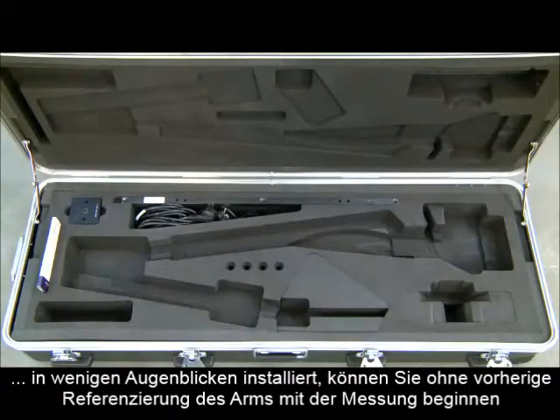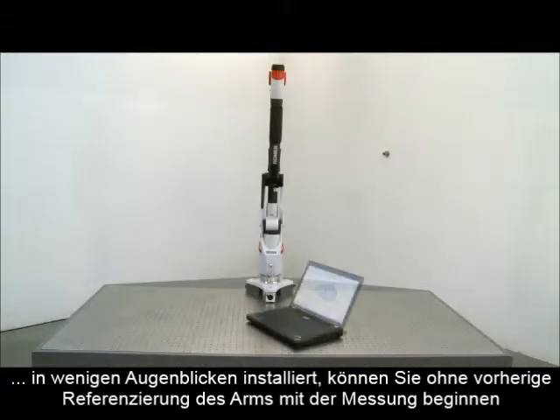Wherever you need to measure, the mobile Romer Absolute Arm is set up in just a few simple steps.